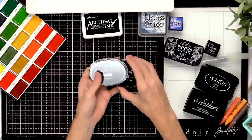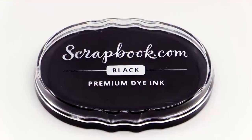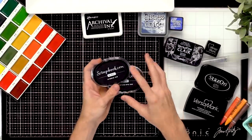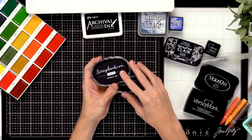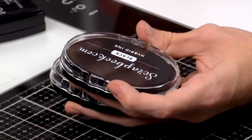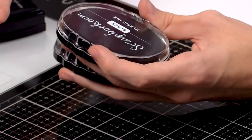Now the Scrapbook.com hybrid and dye inks: the dye ink is great for watercoloring and it'll be waterproof when you create your projects. The hybrid ink is a great all-around ink pad — it's going to give you that great black image but it's also going to be great and not bleed for watercolor and also alcohol markers, which I'll share in just a little bit.